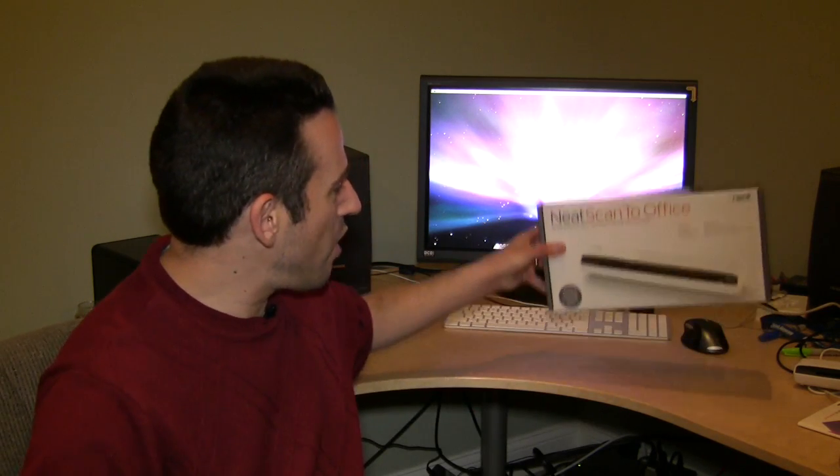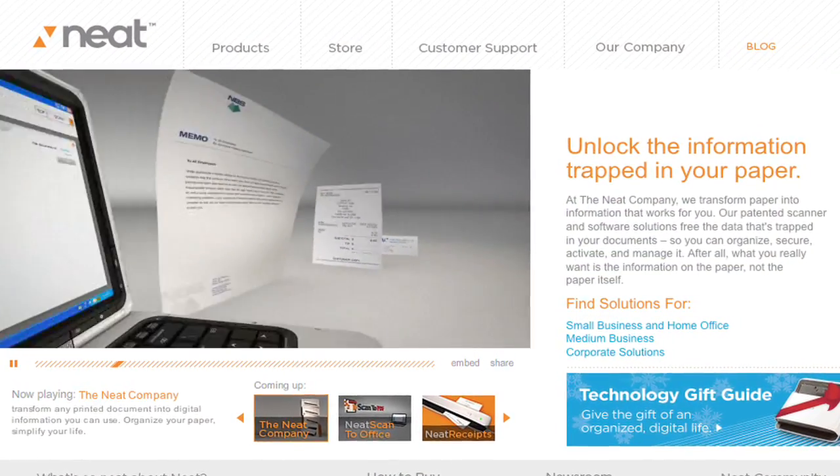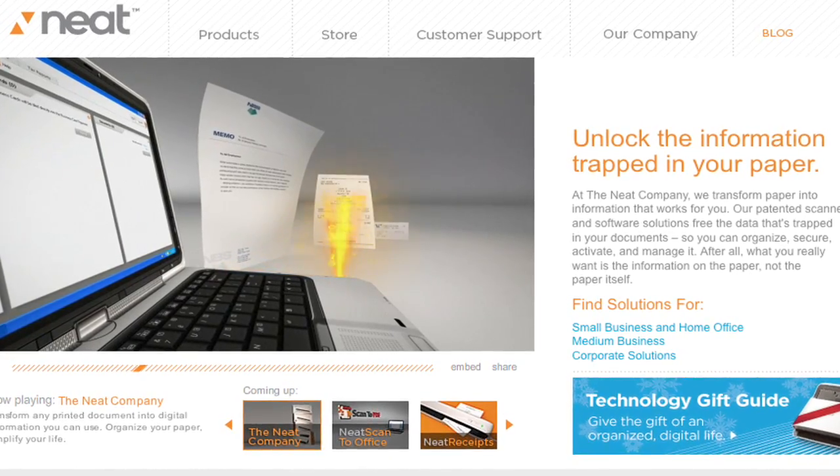Hey, it's Lon Seidman back here again at Amazon.com with another product review, this time actually a neat product review to show you, and that is the Neat Scan2Office system. It's brought to you by the same folks who made that amazing product, Neat Receipts, and a lot of the technology they developed for that product has gone into this one.